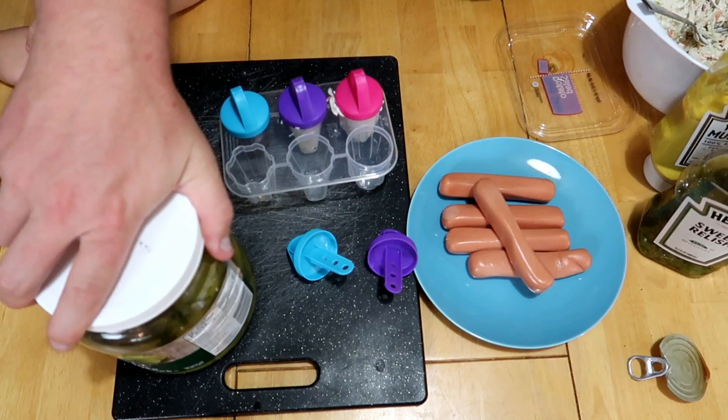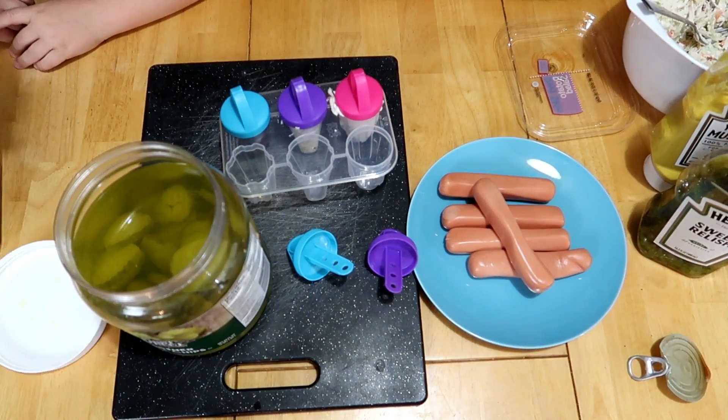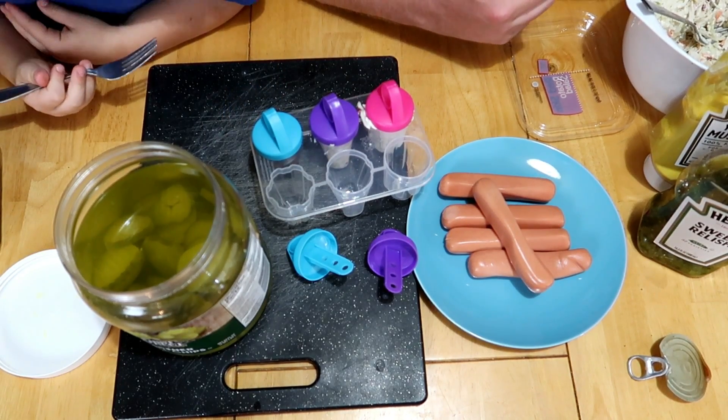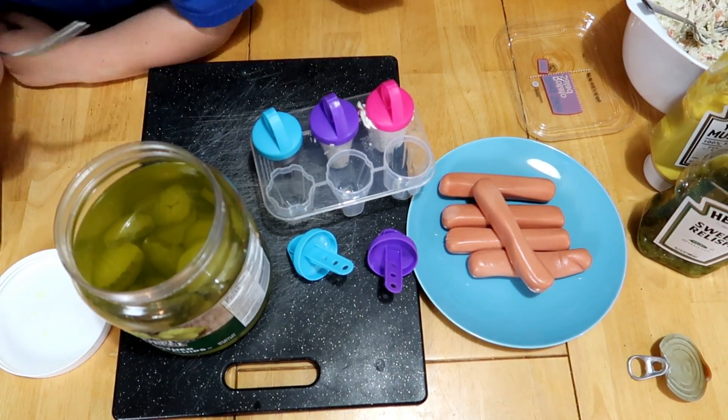All right, pickles — put them in. Do you want to dig out the pickles? No? I'll grab some pickles out, just stab them with the fork. Come on boy!